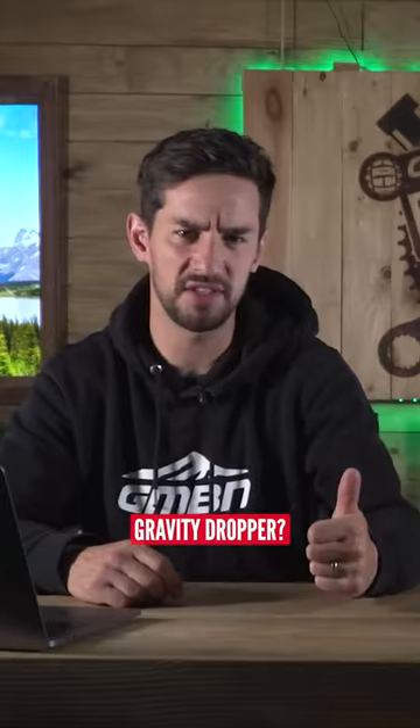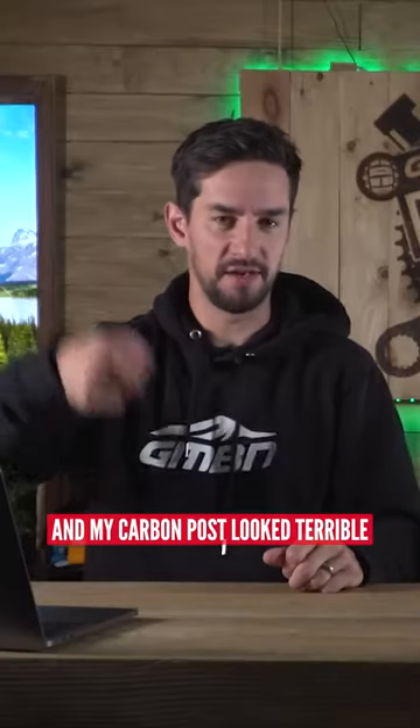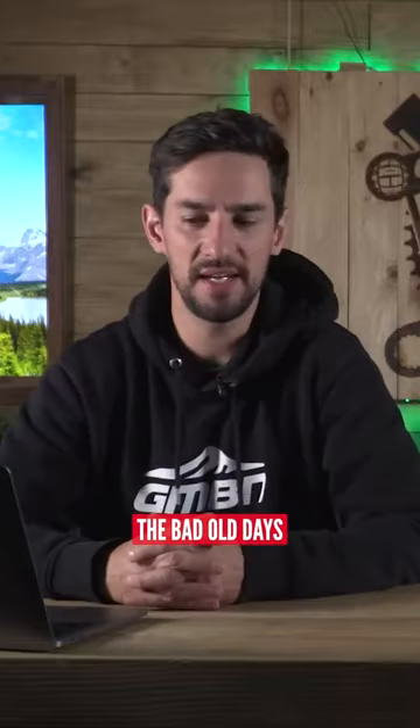Was it Crank Brothers? Or was it a gravity dropper? Yes, I had to just take my quick release and my carbon post looked terrible — probably shouldn't have been doing it. You just scratch it to bits. The bad old days.